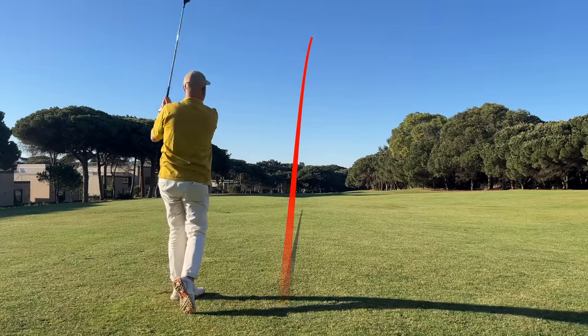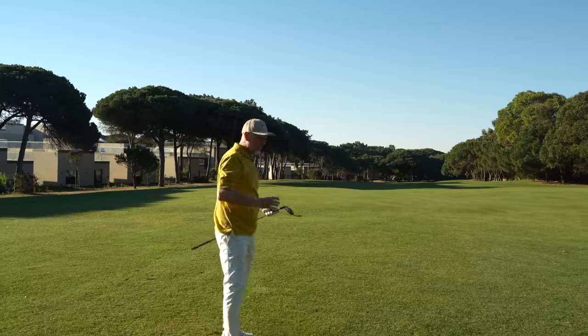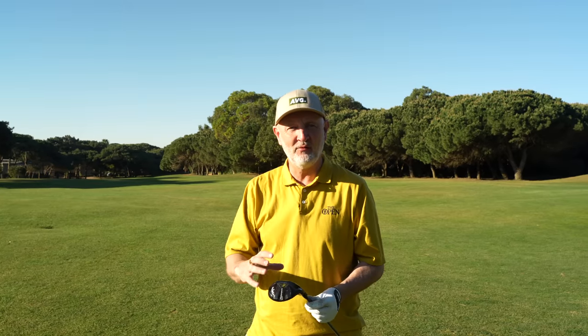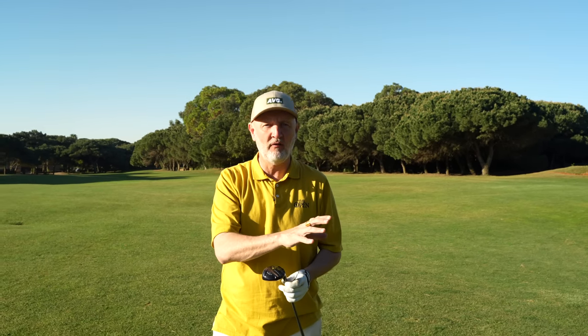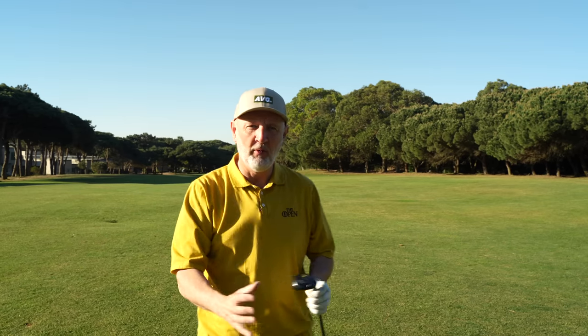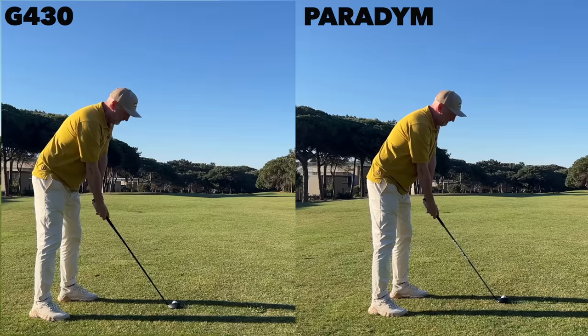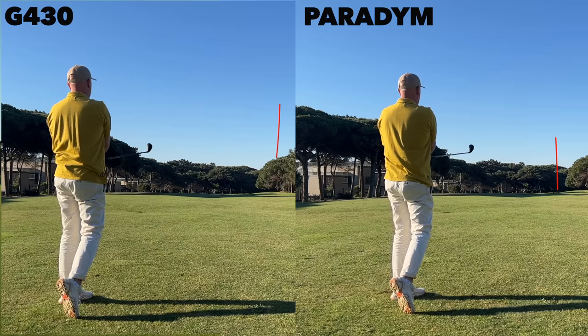Now a slightly better line - made a bit of an adjustment from the shot with the Ping in terms of alignment. A real super strike. A point to notice: when you go from one club to another literally side by side, it's then you start to notice the difference in sound and feel. The Paradigm is a lot softer, a lot more muted than both the PXG and the Ping - they're a lot harder off the face. This is 24 degrees, don't forget - two degrees difference from the G430 - so we're going to see differences in ball flight, and one is not necessarily better than the other.